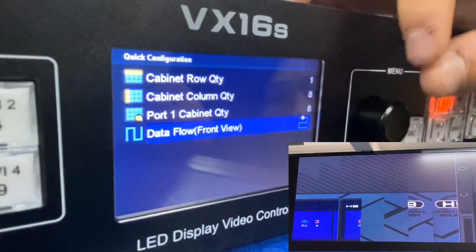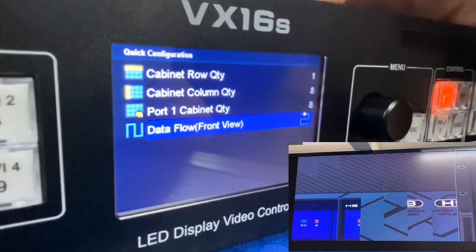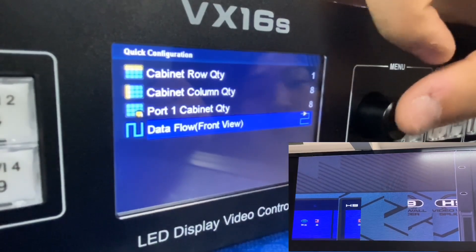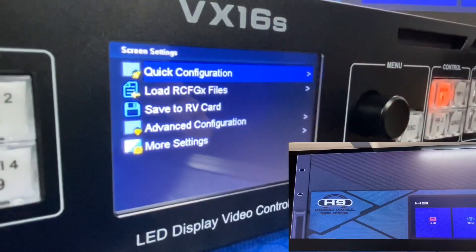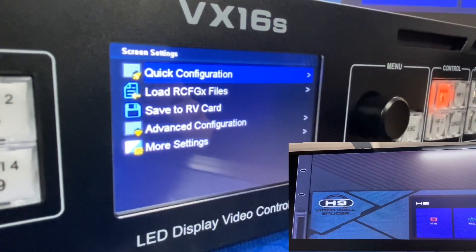We choose the data flow from the correct direction. We are standing in front of the screen and set the cable varying direction accordingly. This is the way to do the quick configuration, and this will configure the screen.